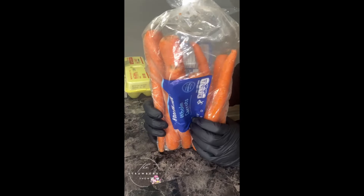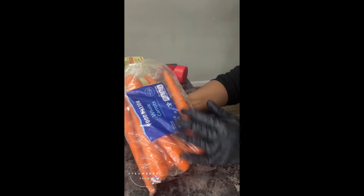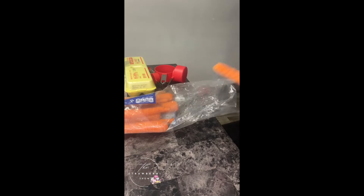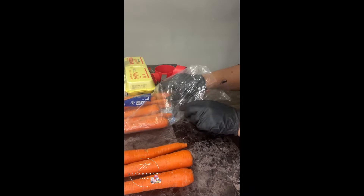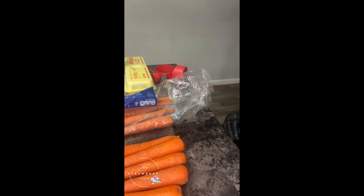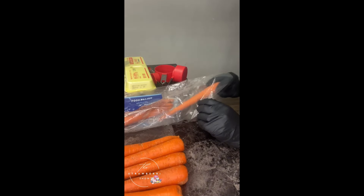First things first, you want to go ahead and make sure you wash your carrots. Today I'll be using four to five carrots and then I'm going to peel them as well. You do not want to leave the skin on them when you start the carrot cake. I'm going to shred these up and show you guys exactly what I'm doing. You want at least about three to four cups, and since these carrots are a little small, I'll probably add in one more.